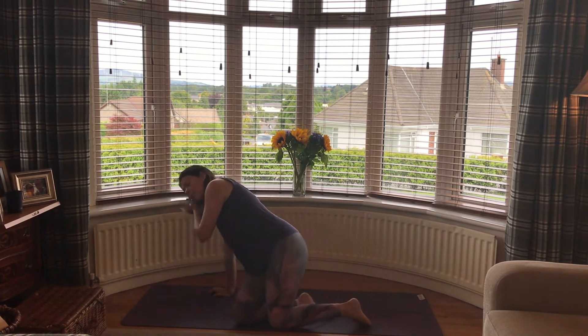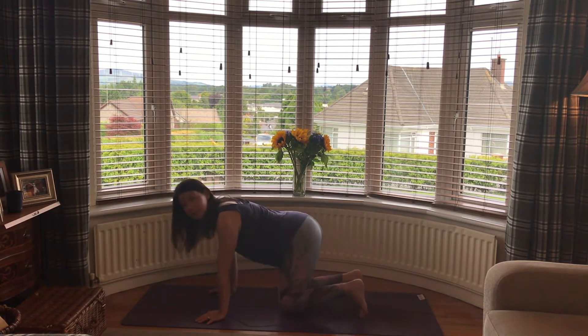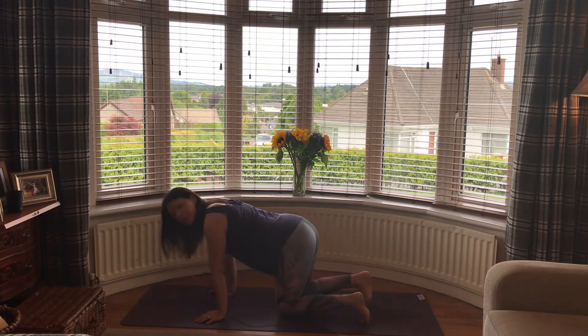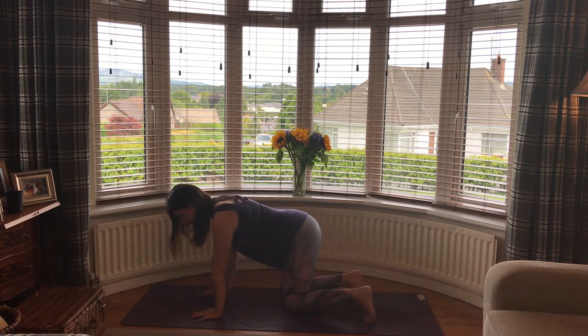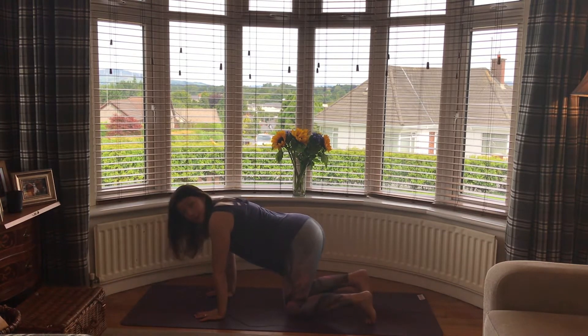For tabletop position, we want our knees and feet hip distance apart, toes tucked or flat — whatever you prefer. I always think tucked is a little better for balance, so try to keep them tucked if you can. Place your wrists right under the shoulders, fingers slightly spread, really gripping the mat with the finger pads and entire palm, fingers pointing to the top of the mat.